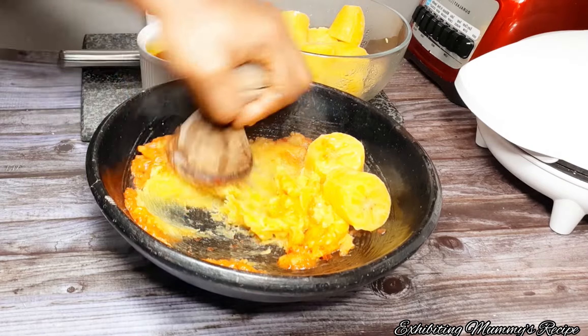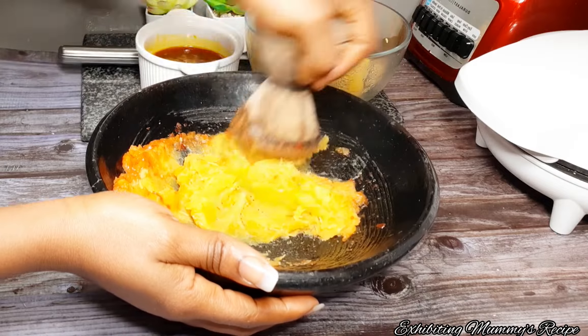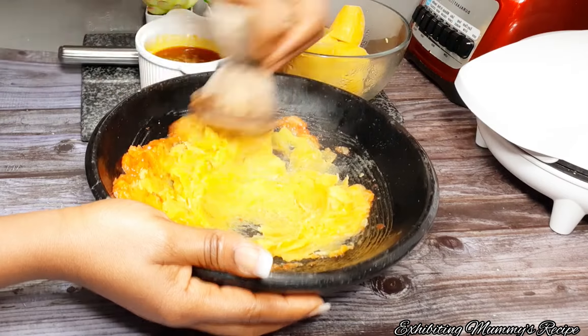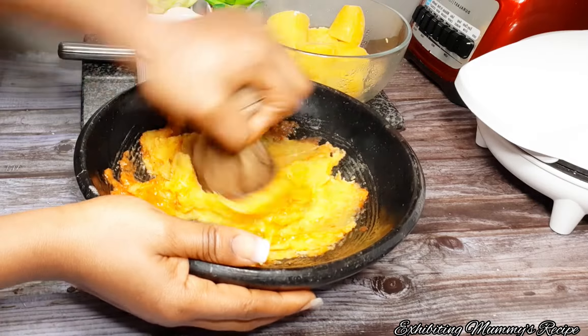So please guys, this is how we grind it. Yes, this is how we grind it — we are going to do it like this. So we are done with the grinding, please stay tuned, you are going to love this.